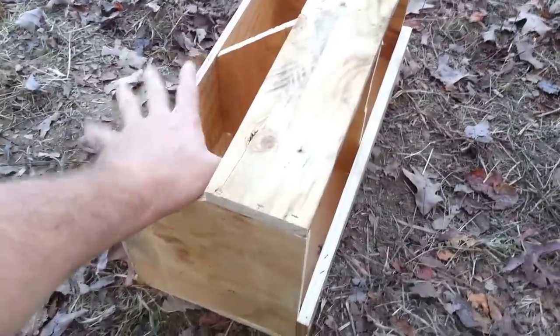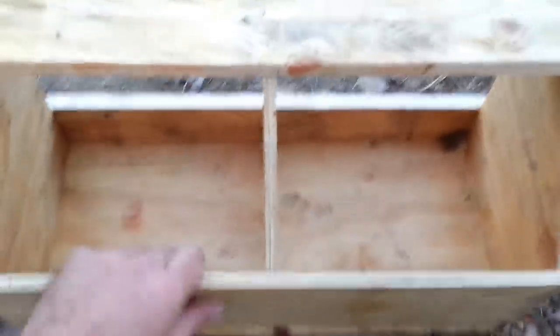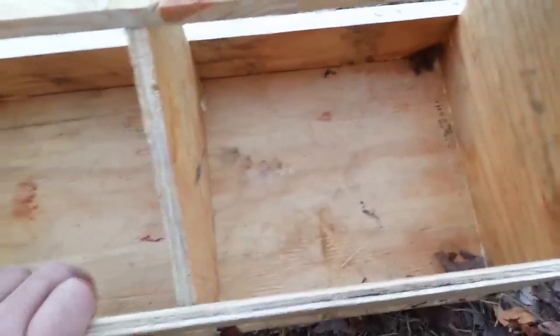That's pretty much a finished nest box other than the door. From the outside there's plenty of space — you can see the whole nest and won't overlook any eggs because of the small opening.